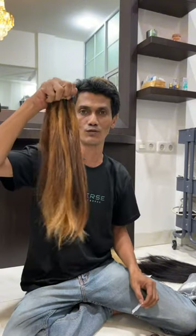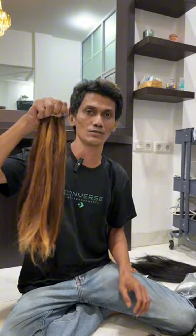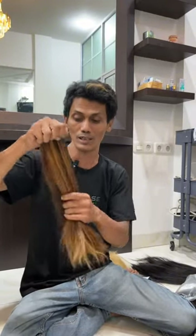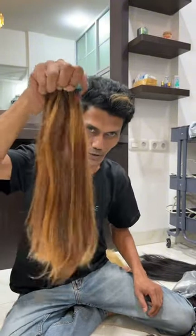Harganya ada promo 1 juta 100 ribu, free patang ring. Bagi anda yang berminat silahkan datang langsung ke salon di jalan ke-4, dekat Hotel Hollywood yang baru, Riau, Indonesia.